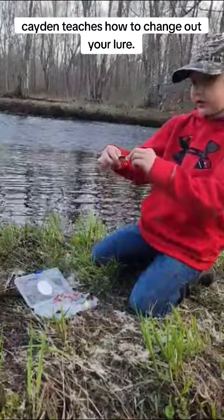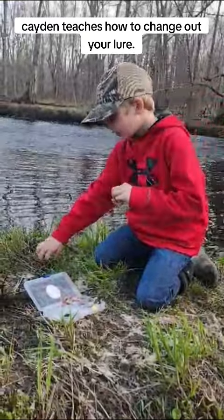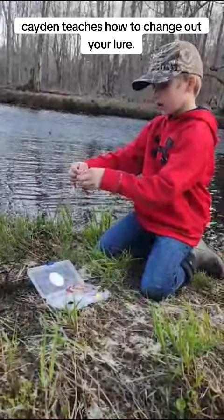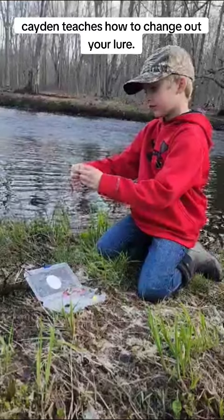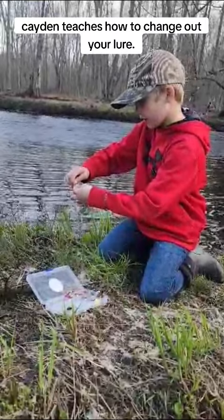And you're going to take the lure you want. And then the open part — see that? — you're going to put it through the hole it has there. Then you're going to push down hard on it again.